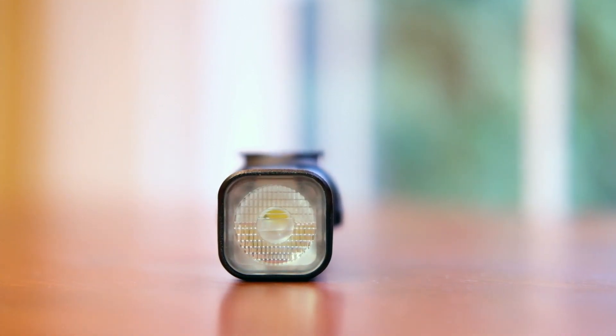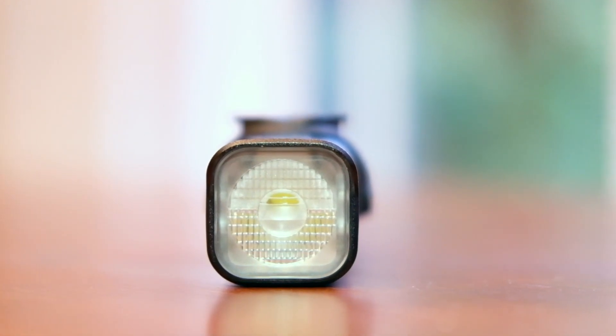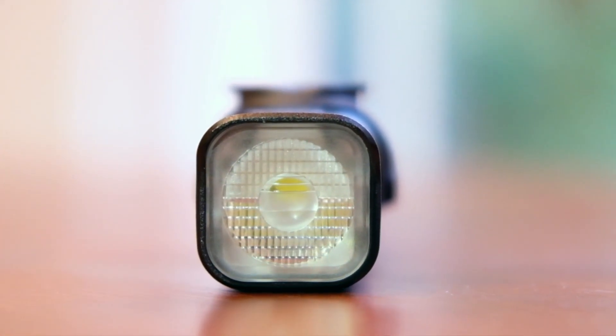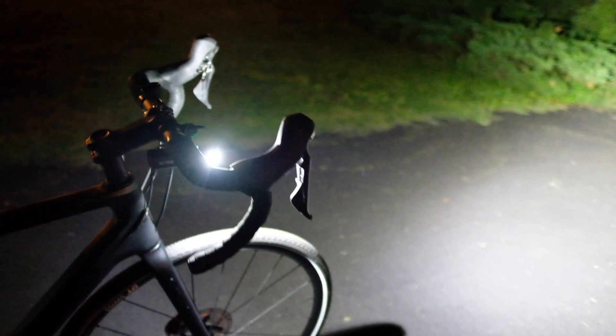This light has a split lens. If you look at it, the top half pattern is different from the bottom half. This allows the light to disperse in a way that it goes down and straight, and not into the eyes of oncoming traffic. Let's head out — it's night time — and see what the light is capable of.